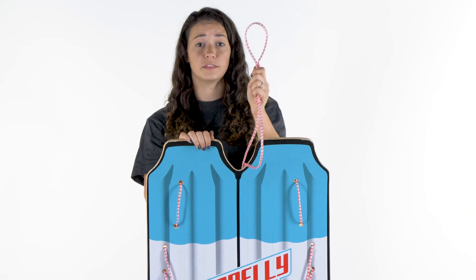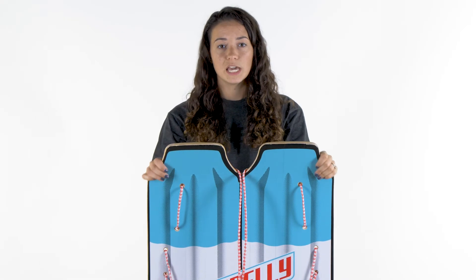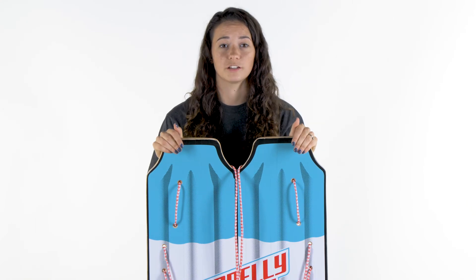It's also equipped with a two-way rope system that allows the spotter to hold the skier from the boat, and in case of a fall they can just release the rope and the skier falls with the ski. It's also equipped with fins on the back which give the ski extra traction for more stability.